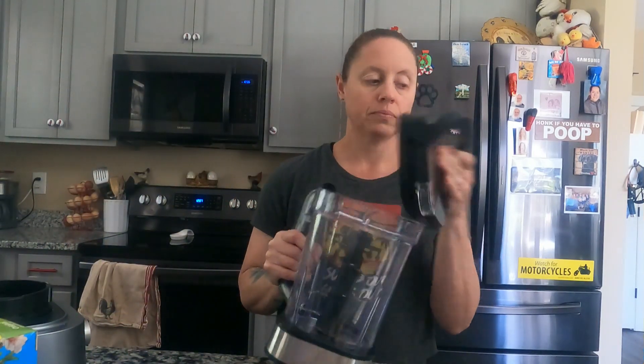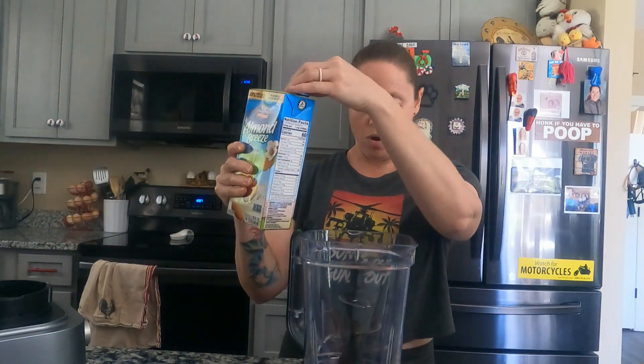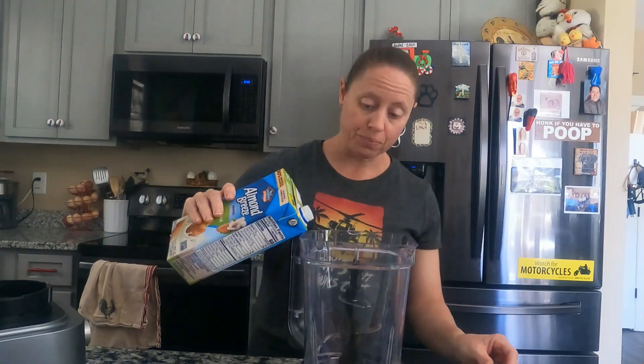Hey guys, Jeanette here, All Things Natural Tennessee. Welcome back to my channel. Today I'm going to be making my triple berry smoothie — love the smoothies. What I have here is my Ninja blender. I've got my Almond Breeze almond milk; I want one and a half cups.